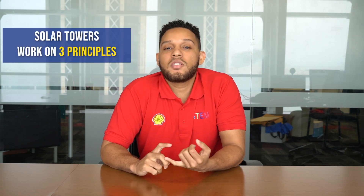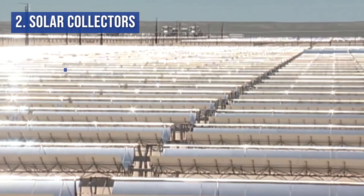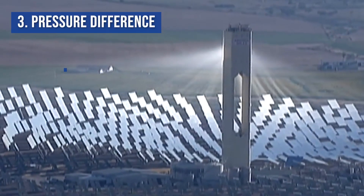Now these are the ones that are most frequently used to generate electricity in the real world. All solar towers work on three principles: the greenhouse effect, solar collectors, and pressure difference within the tower.